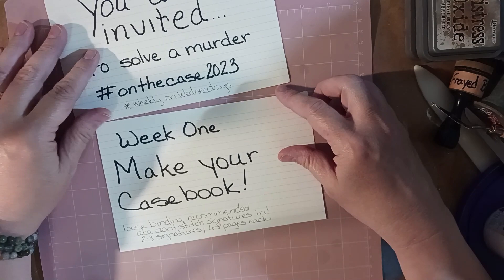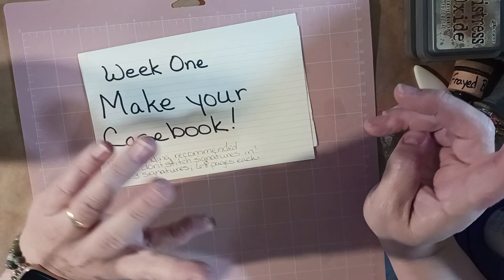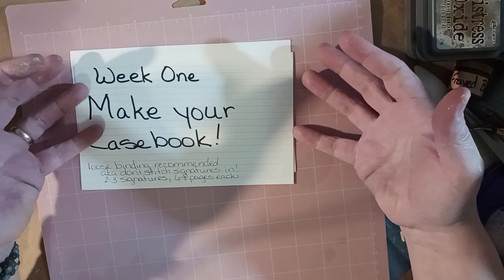I recommend a loose binding — don't stitch any signatures in. You want two to three signatures with six to eight pages in each. You don't need to start out with all two to three signatures; you can start with one because you'll be able to add and subtract as we go. That's the purpose of the loose binding.